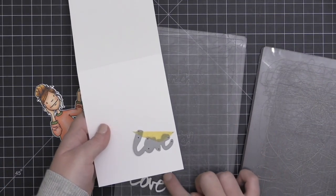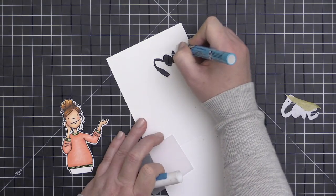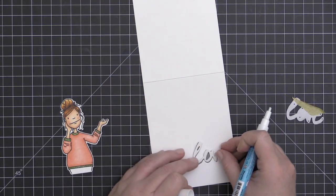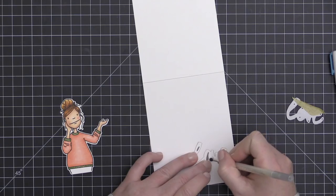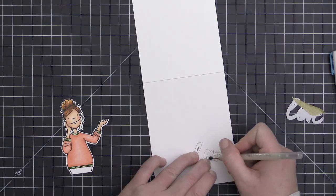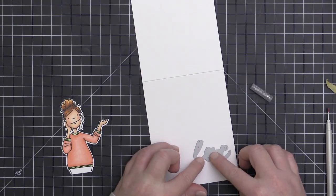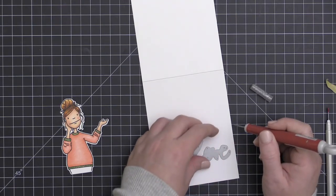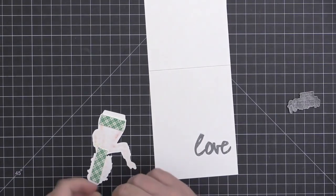For my second card I'm using a sentiment die for the window and we're going to let some pattern paper peek through it. I've die cut the word 'love' from my card base and I'm adding a little liquid adhesive to the inside so I can back it with some vellum, because I want to add the inner portions of the letters back in. I've placed the die cut word in and I'm using a Zig two-way glue pen to add adhesive in the center, putting those inner letter pieces back in. The middle part of the E was stuck inside the die, so I lined up the die with the word underneath, put adhesive on that little piece, and poked it into place with my pokey tool.